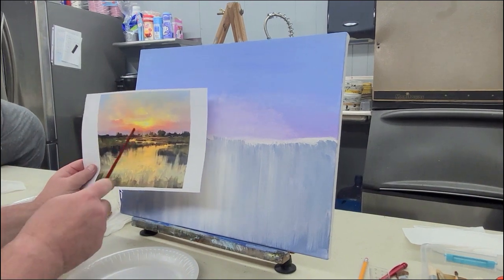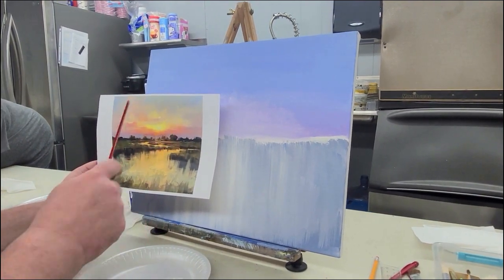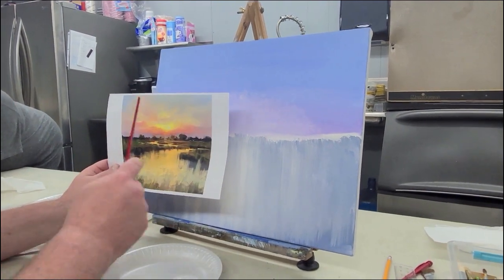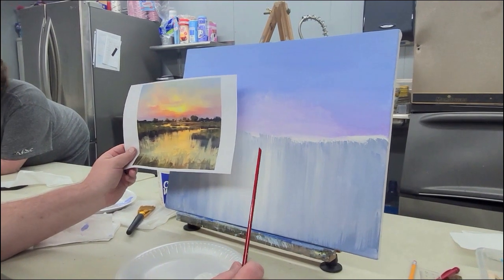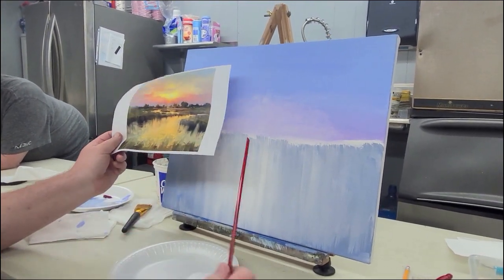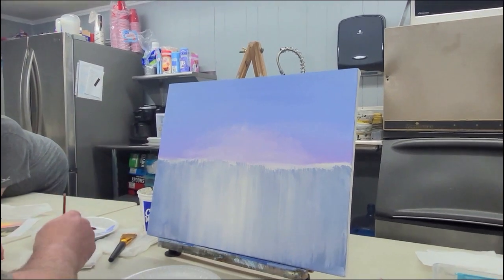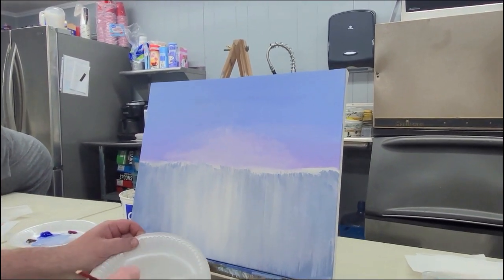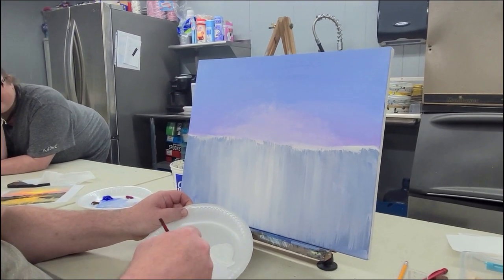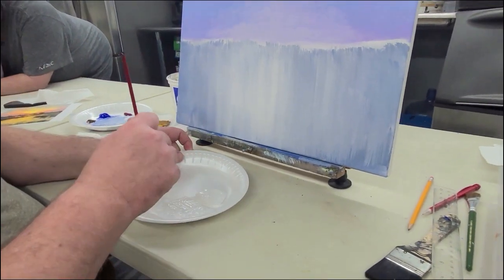Anytime we do layers of yellow on top of blue, we're going to get green. We've got a blue sky and we need a lot of yellow in it. So the next thing we're going to do is paint white — basically anything in here that's yellow, we're about to do white. Every bit of this is going to be covered up. However, this is going to be our final shape of how things look.